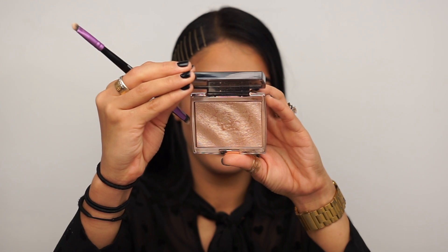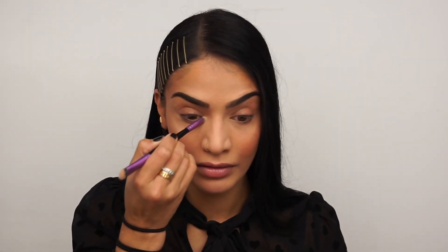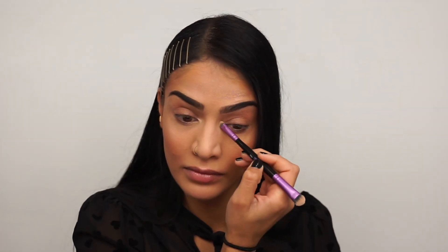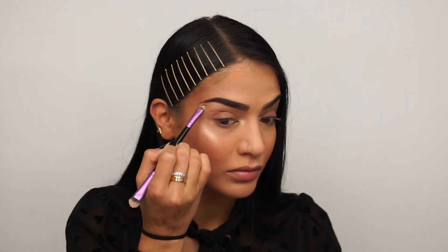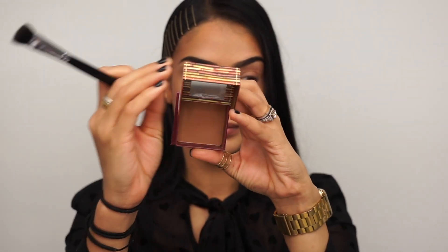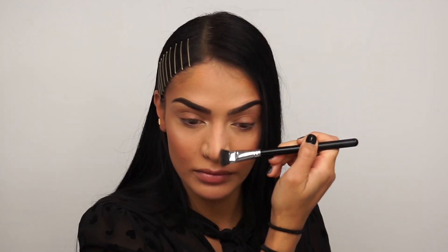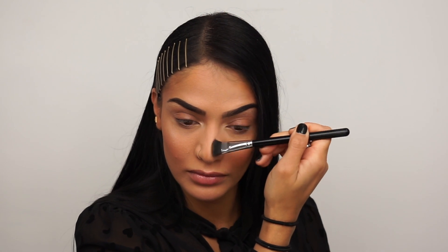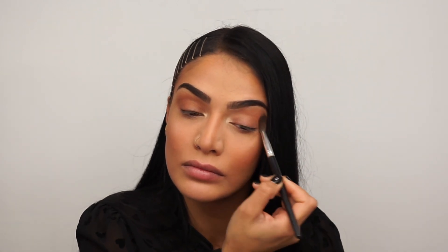I'm using my ABH Amrizy highlighter, applying this to the inner corners and my brow bone to give my face a little bit of a glow. I just think this really brightens up the eyes and makes everything look so much nicer. Then I'm going in with my Hoola bronzer to contour my nose. I contour my nose with powder because it's a lot lighter than going in with the airbrush foundation. And because my eyes are so sensitive, I can't spray that close to my eyes. So I also take this Hoola bronzer and apply it with a fluffy brush into my crease to give my eyelids some dimension and make my eyes look a little bit more alive.